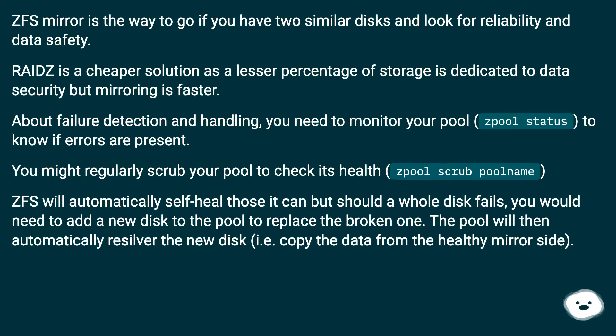ZFS mirror is the way to go if you have two similar disks and look for reliability and data safety. RAIDZ is a cheaper solution as a lesser percentage of storage is dedicated to data security, but mirroring is faster. Regarding failure detection and handling, you need to monitor your pool's zpool status to know if errors are present.